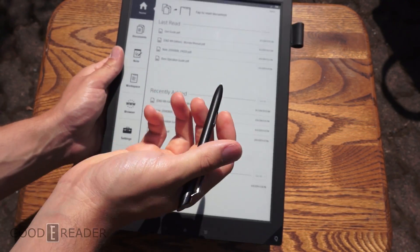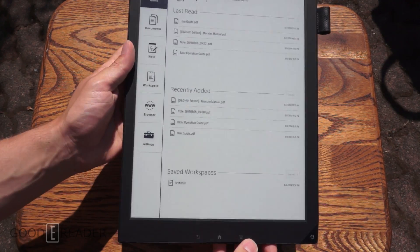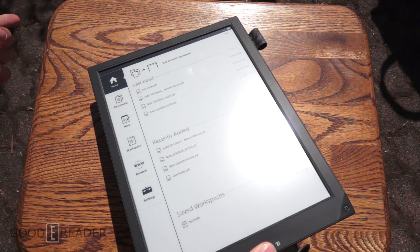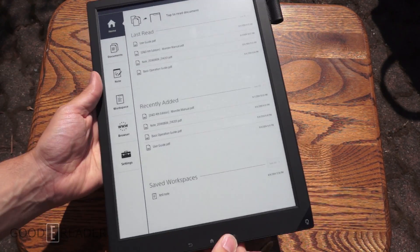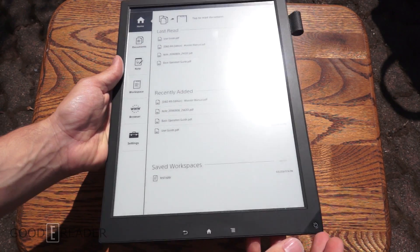I'm going to grab the pen and go through a couple of things. Here is the home screen, and as you can tell, we're outdoors. You can see the ground out here. We have a TV tray table showing you what it is like in direct sunlight.